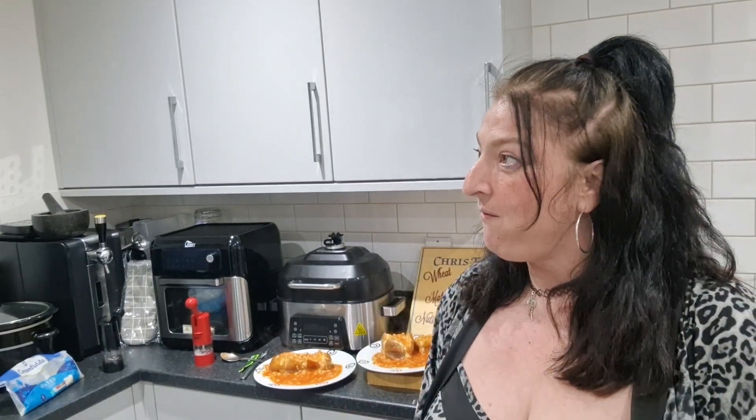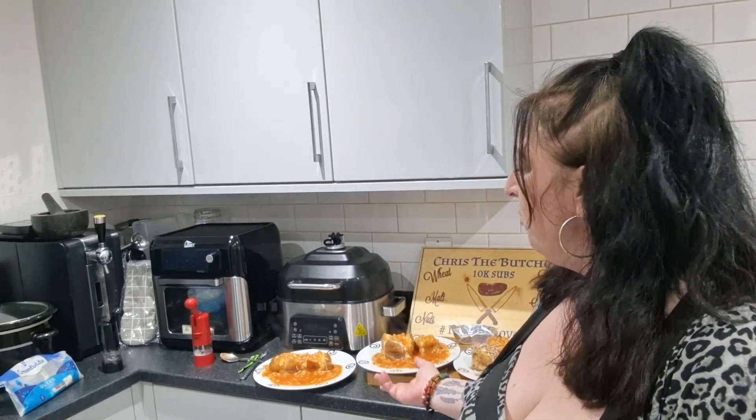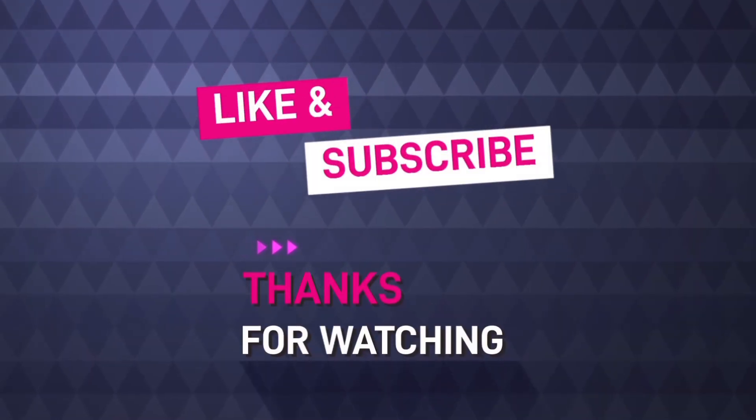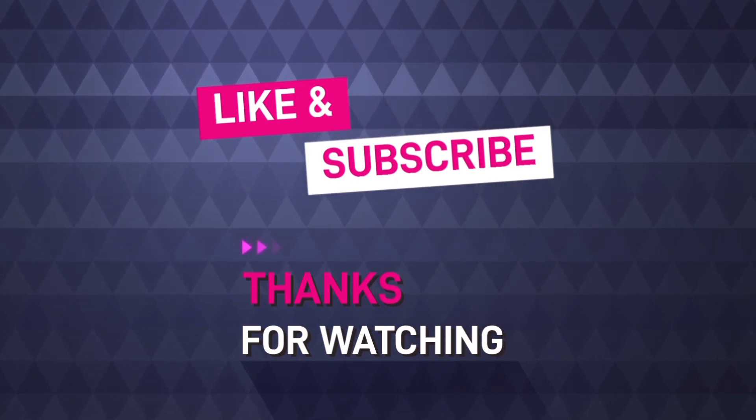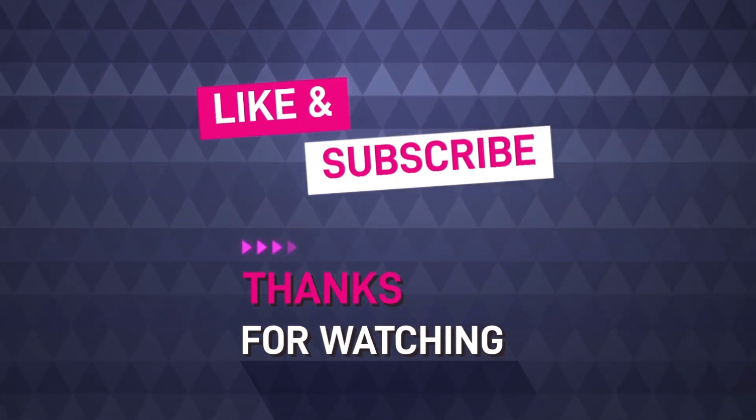Right, I'm gonna go. This is me done — a good nutritious meal, an easy one, because I'm not well. Good.